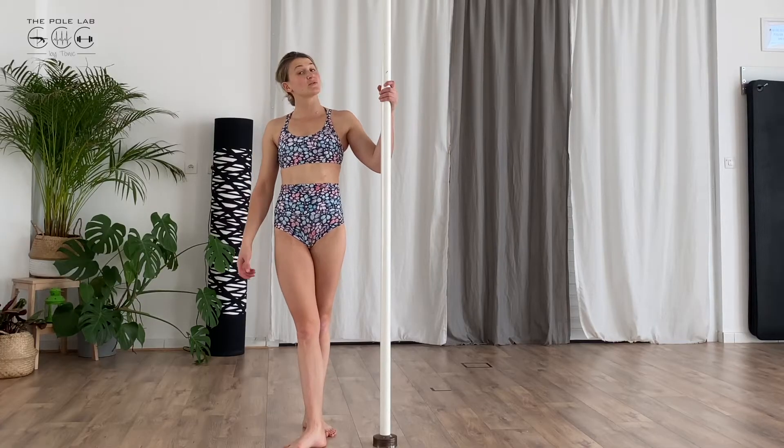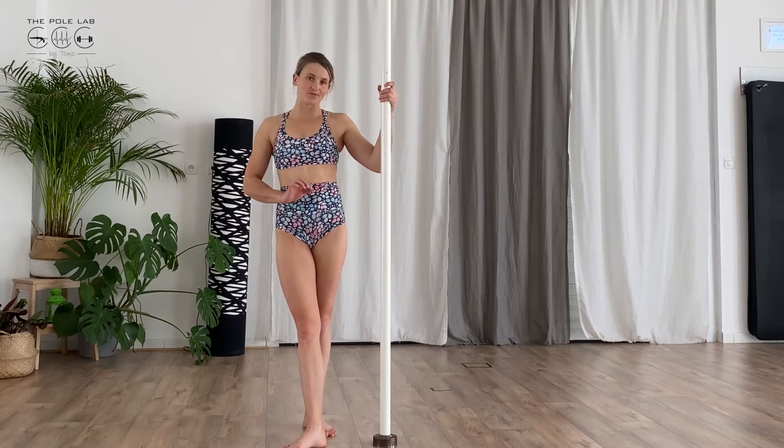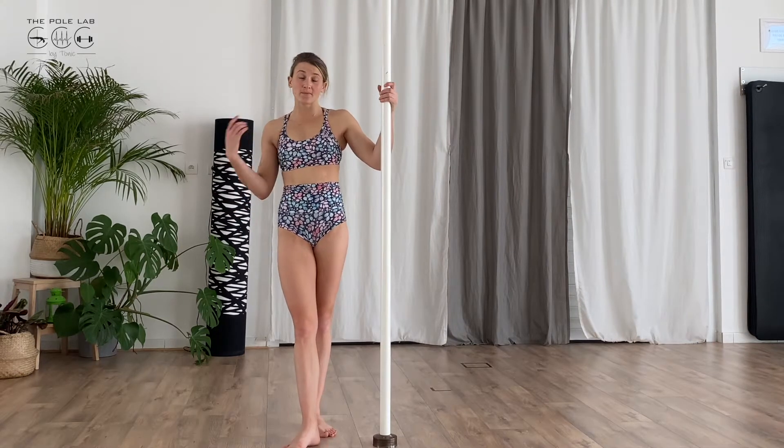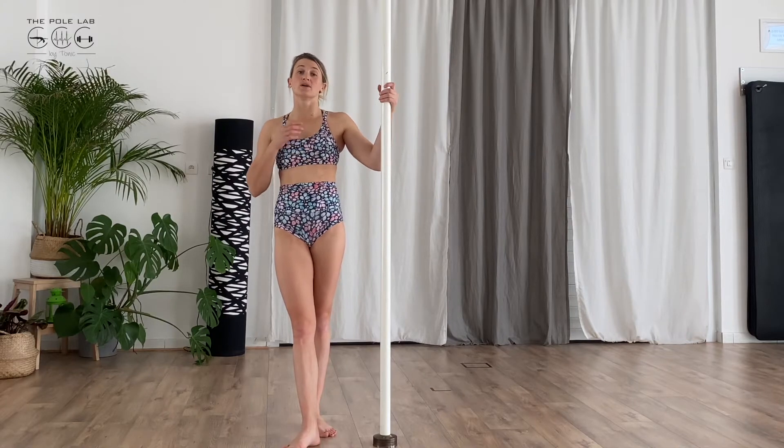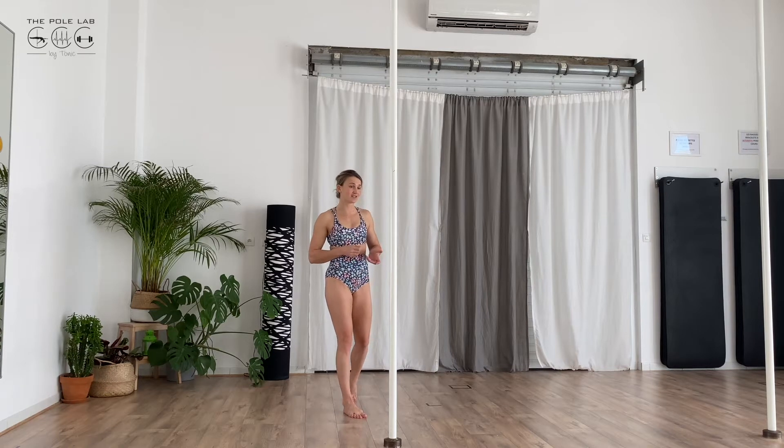Chair to backhook. You can do that in static and in spinning. I'll show you in static first. So you create the momentum to enter in your chair. You can watch the video about the chair before trying this transition.